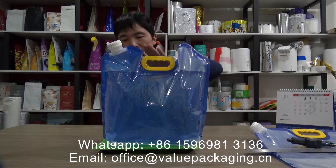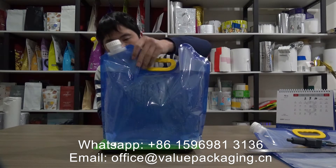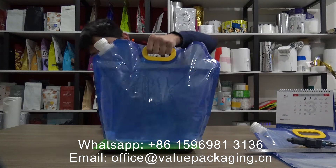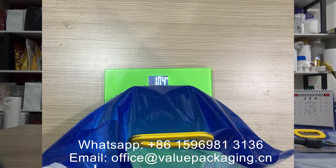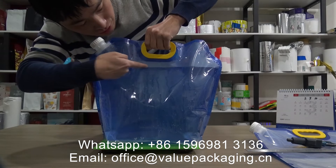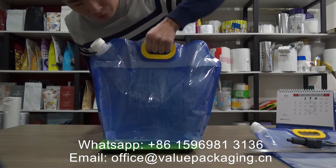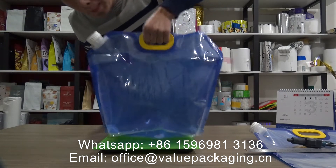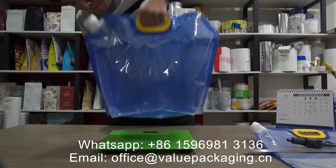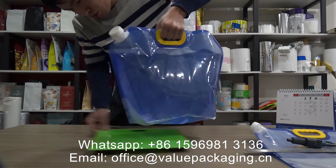On my desk, this is a clear bag — also a shallow blue bag for 10 liter water. You can see the fill level of the 10 liter. It is here, with a large handle on top and the spout. This is a very strong package.